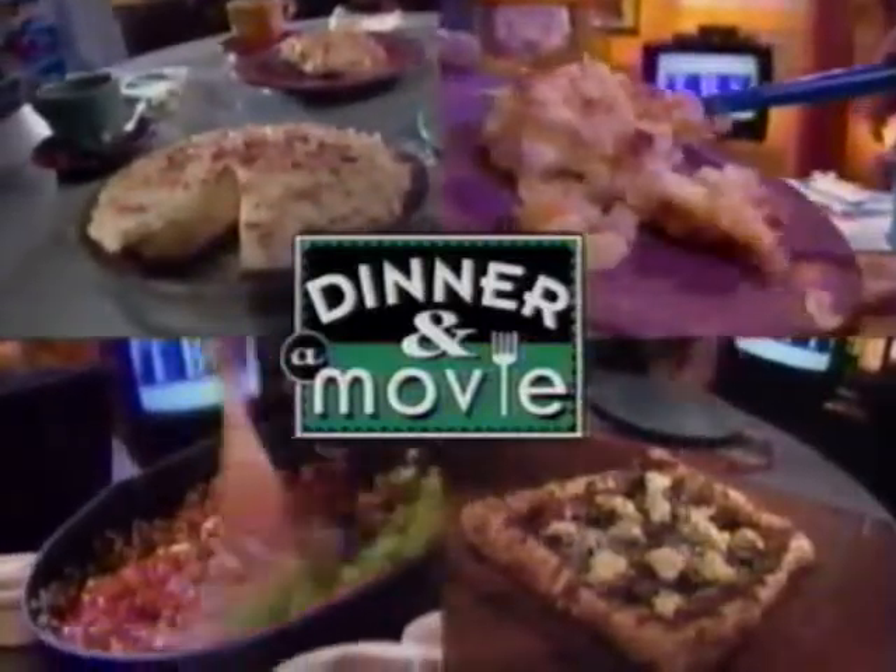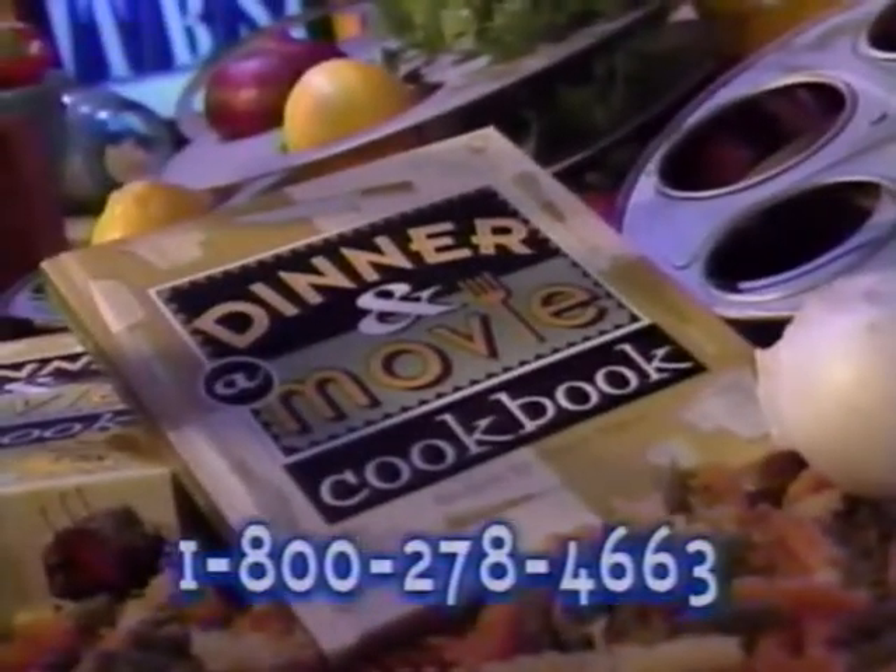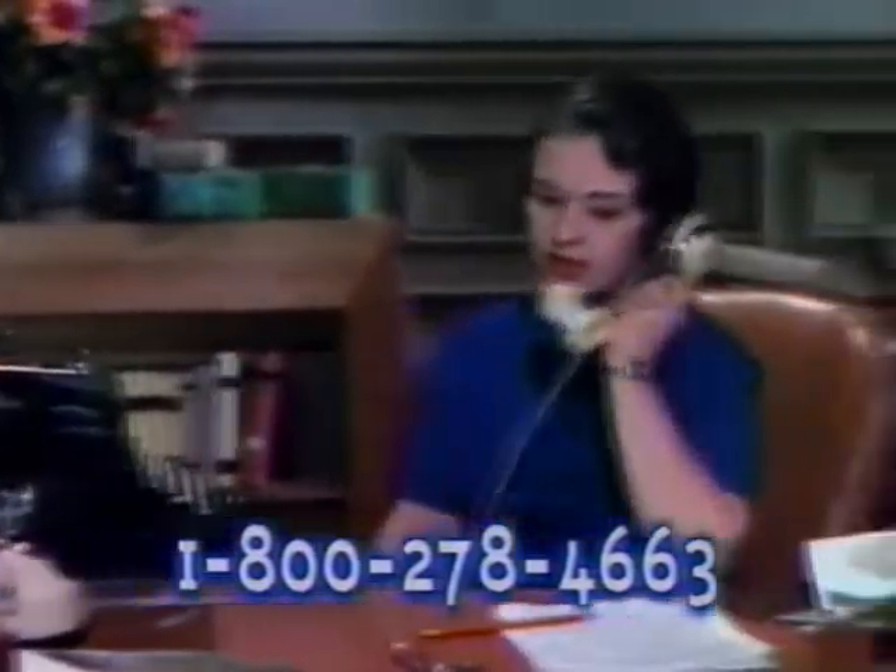You asked for it, you got it. Now you can cook all the delicious recipes from the show with the Dinner and a Movie cookbook. Available in bookstores everywhere, or call 1-800-278-4663 for more information. Bon appétit.